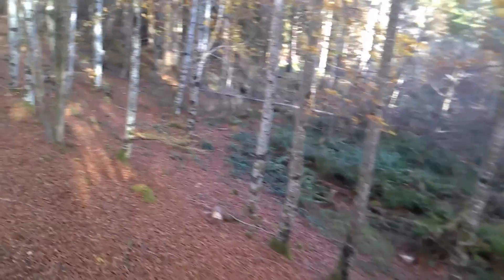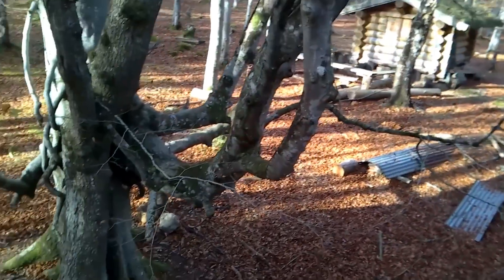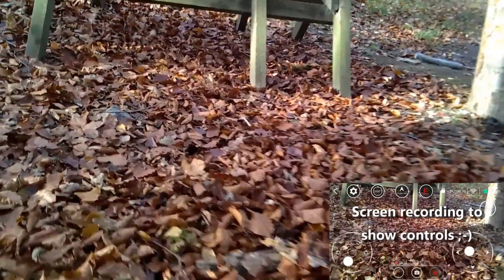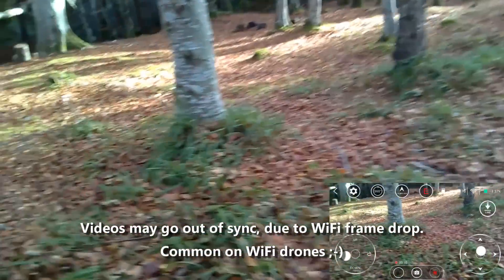The only thing I'm slightly niggly about is I wish they had the camera facing fully forward. It is pointing downwards, more like a selfie-style camera, which is exactly what it's supposed to be, but I could have just done with it level — it would have given you much more understanding of what I'm flying through. But it is what it is, and all you have to do is just take it up above your head.